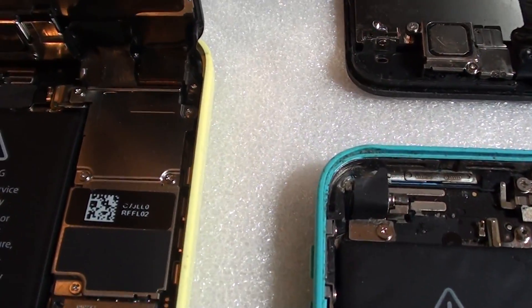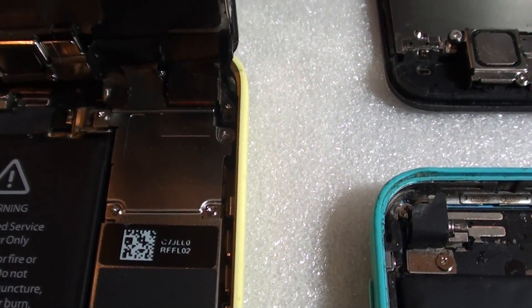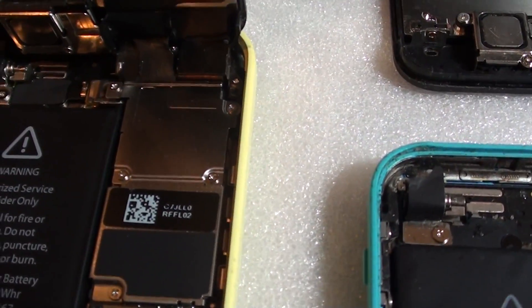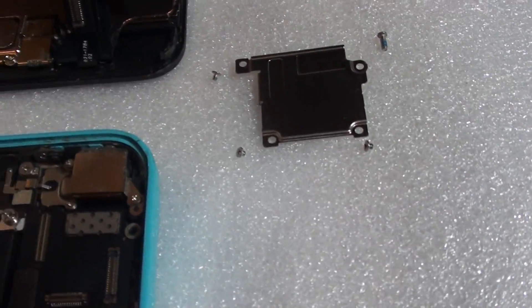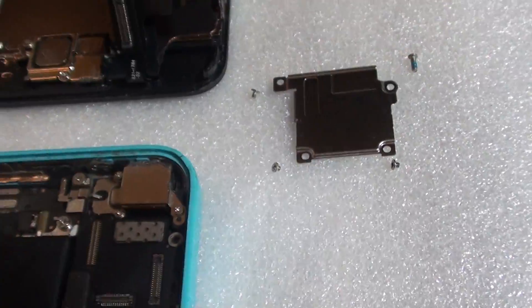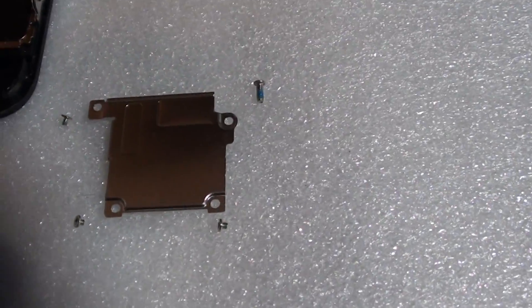As you can see, the metal plate sits on top of the clips that connect the screen and the motherboard — this metal piece covers the clips. On this side you can see there are three clips: down here, here, and here. And there are four screws that sit on top.